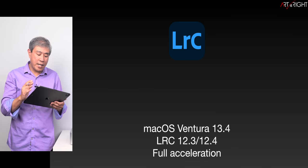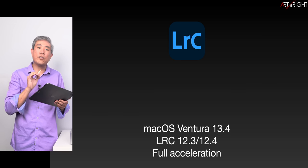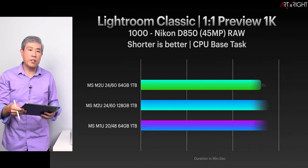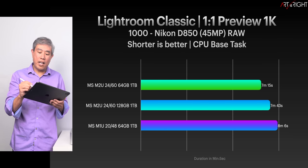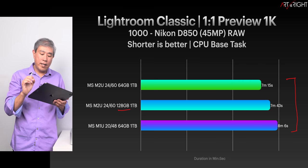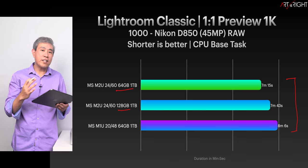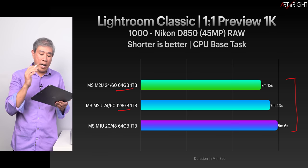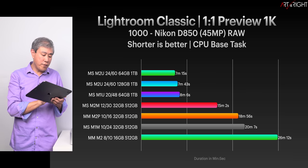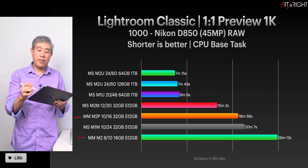Let's look at Lightroom Classic results running on Ventura 13.4, Lightroom Classic version 12.3 and 12.4 — results between these two versions are basically the same, and all support full hardware acceleration. The timing clusters between all machines are very similar. Interestingly, the 128GB machine is about 30 seconds slower than the 64GB machine — but I'd call this within margin of error. The M2 Pro and M2 fall last on the list, as expected.